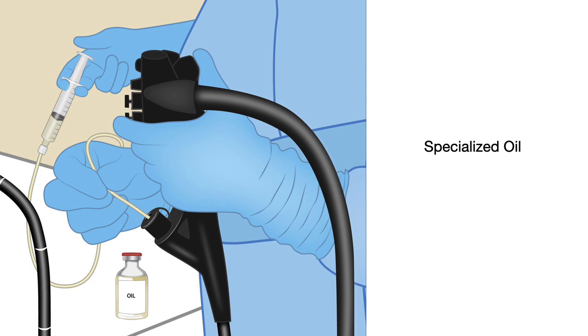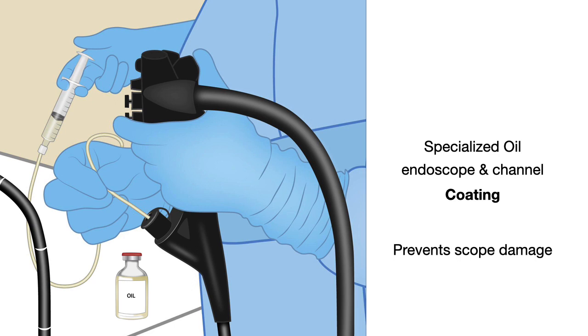Glue can be sticky and can damage the scope by plugging the scope channel. To prevent glue from sticking to the scope or channel, use a specialized oil to coat the endoscope and the channel. If there is accidental spillage of glue onto the scope or into the channel, the oil prevents scope damage by not allowing the glue to stick.